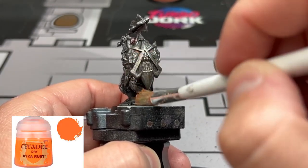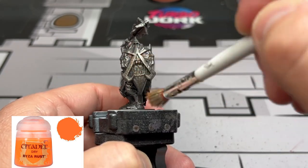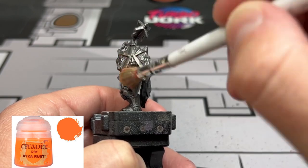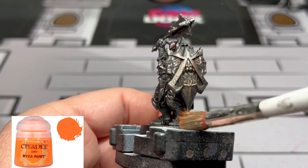Next, we're going to take a very light drybrush of Ryza Rust and give the shield a kind of rusty look — as if our warrior had picked up a rusty old shield, or if it had been sitting in a damp or moisture-filled area.